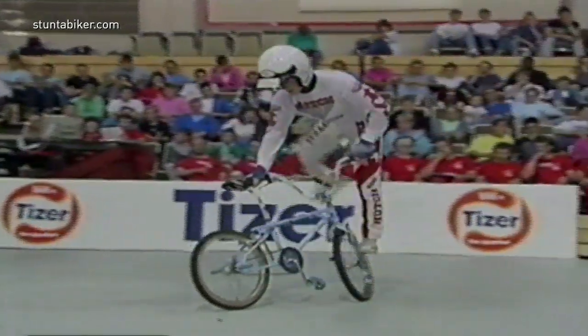This is certainly the time to pull all the stops out. If there is a time, this is the time. Nice and smooth. So far, pulled off everything.